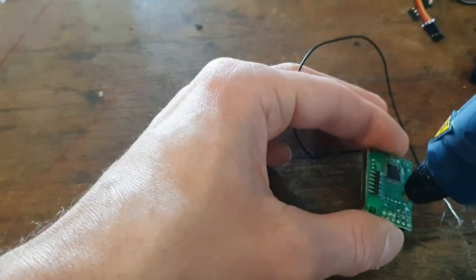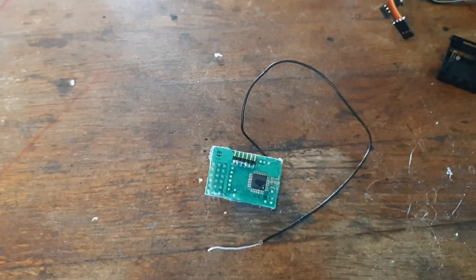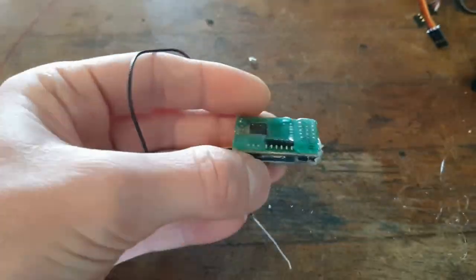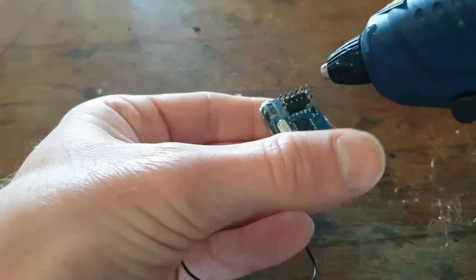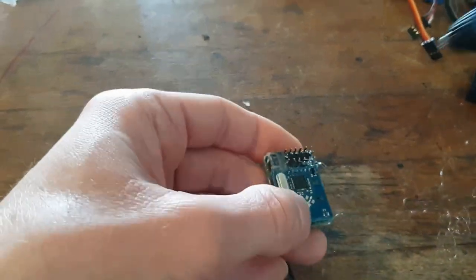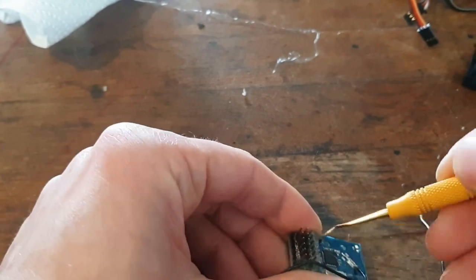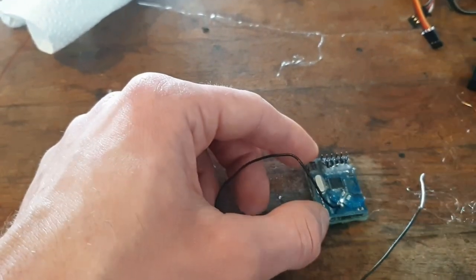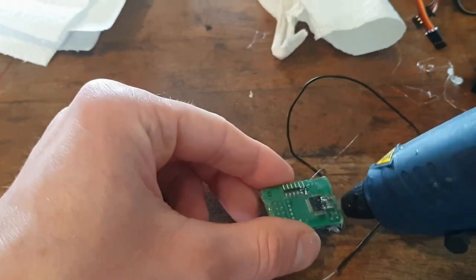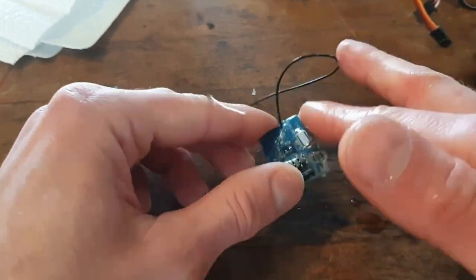I use my fingers to press down and wipe out the excess glue. In order to do that without the glue sticking to your fingers, you have to make your fingers wet with saliva — it doesn't work with water. When you put your finger in your mouth you can really easily smear the glue out and press it in position or take away the excess glue.